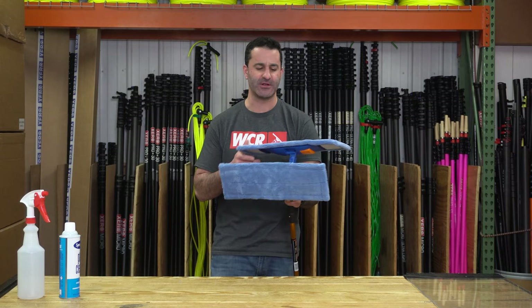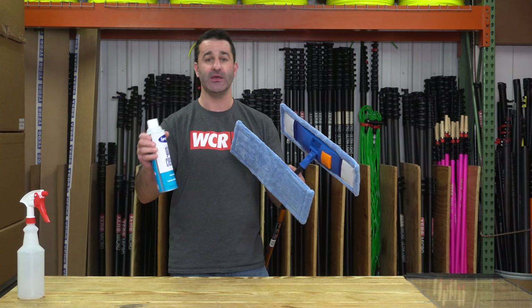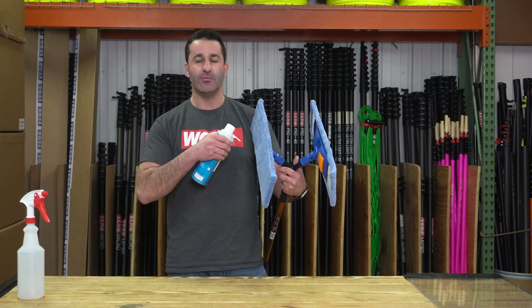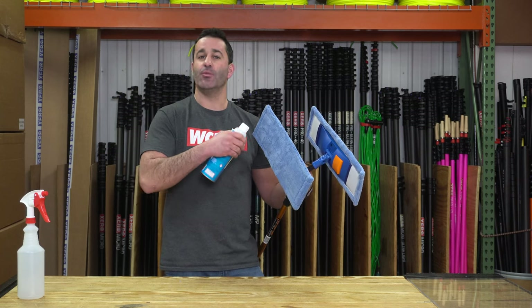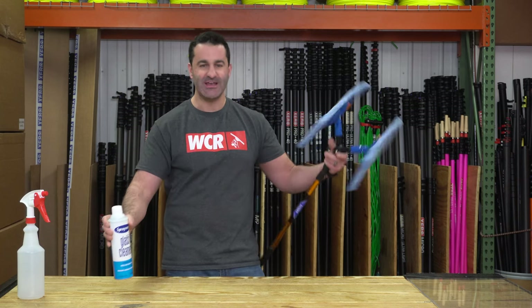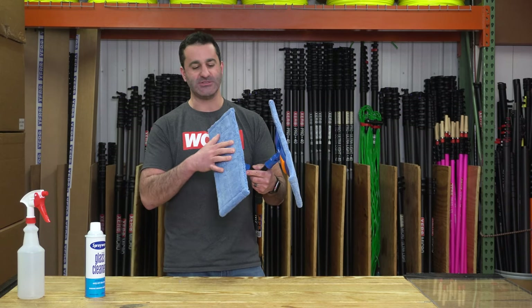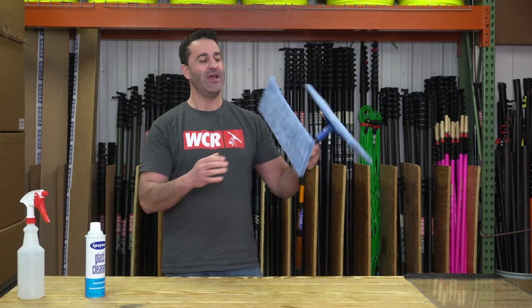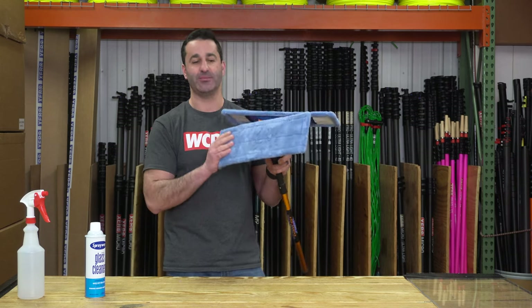When using microfiber to clean, you want to use a simple solution like Spray Away — it's just a foam glass cleaner. Put it on either one side or both, depending on how dirty it is. I'd recommend using one side with solution and keeping the other side dry. That way, if you have to clean up an extra grimy mess, you can leave one side a little more wet, and the dry side will help to polish up all that solution.